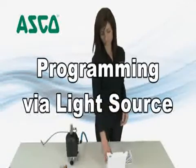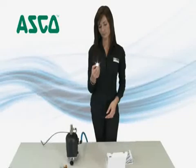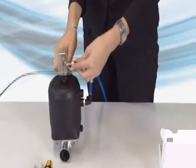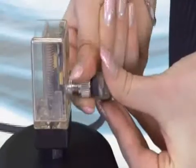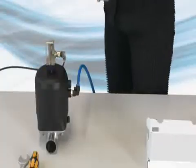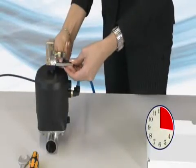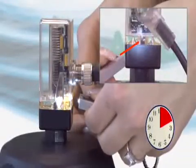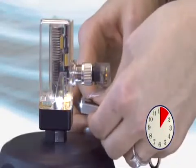For programming of the electrical limit switch via light, please take the flashlight out of the box. Now thread on the 5 pole plug and supply the electrical voltage to the limit switch. To program the device, the application point for the flashlight has to be illuminated 3 times within 20 seconds after supplying voltage. The confirmation of each light impulse is done by orange shining LEDs.